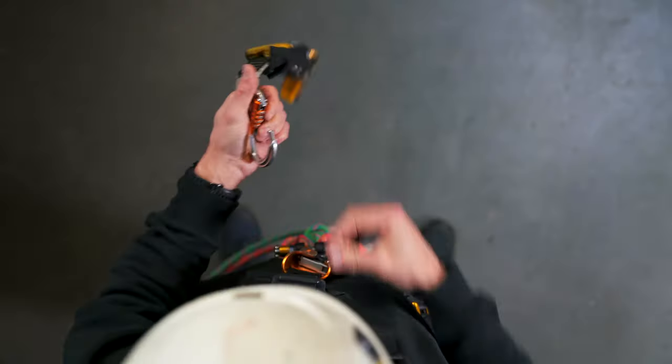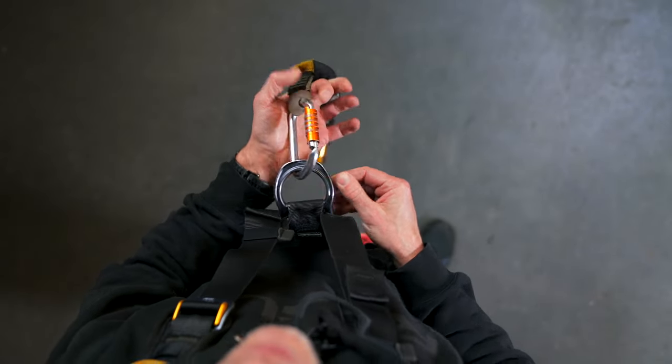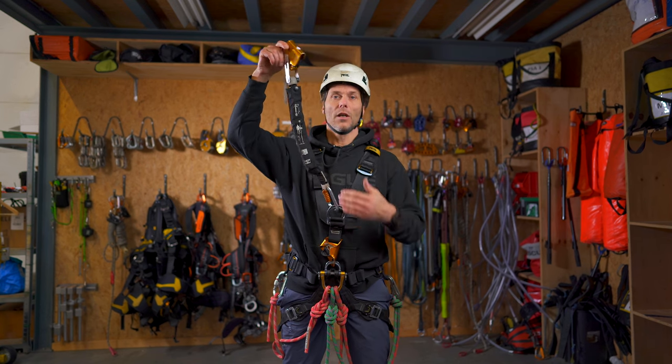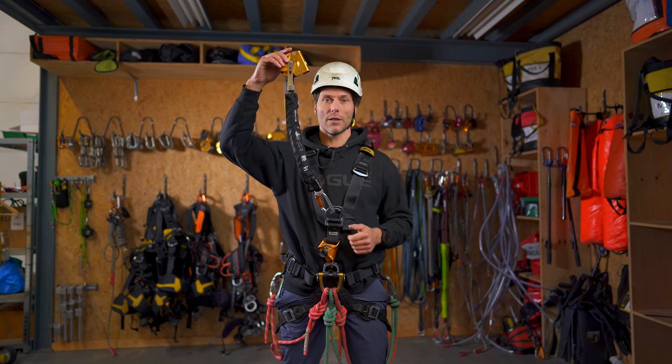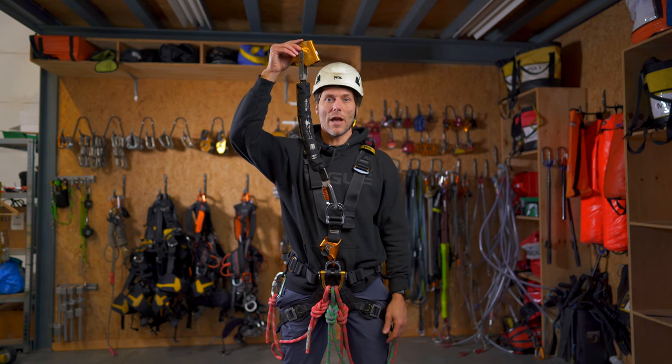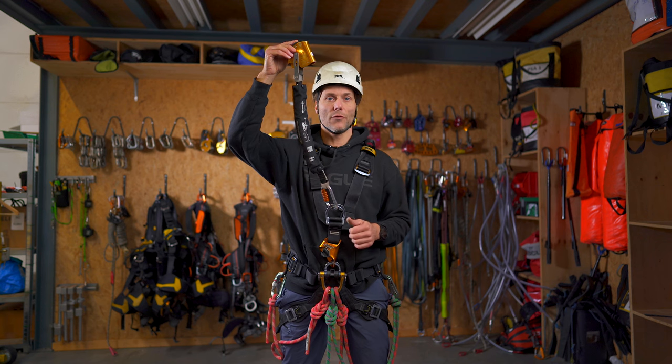I open the carabiner, go in from the bottom, close it, and check if it's locked. Now if we'll be descending, the ASAP will be positioned like this and the spine of the carabiner will be touching any surface that we might hit — so it's the strongest configuration.